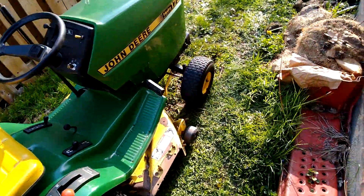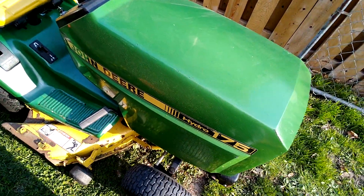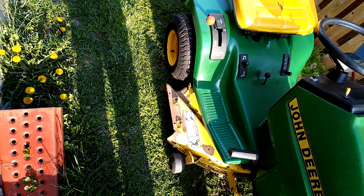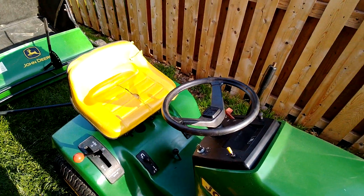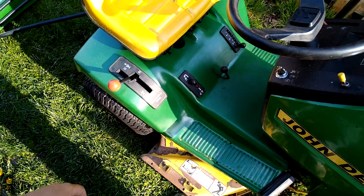Tied in down there. Look at that though, it's pretty decent — JD 175. I gotta replace that tire too. It looks nasty and I gotta paint the deck and get a new seat cover. Other than that, she is mint.